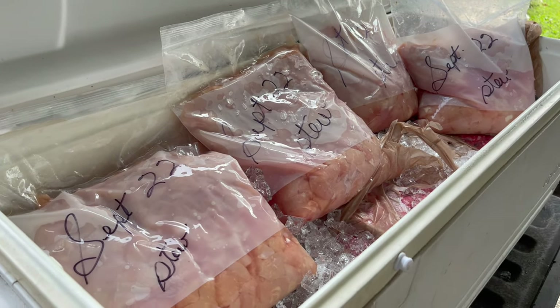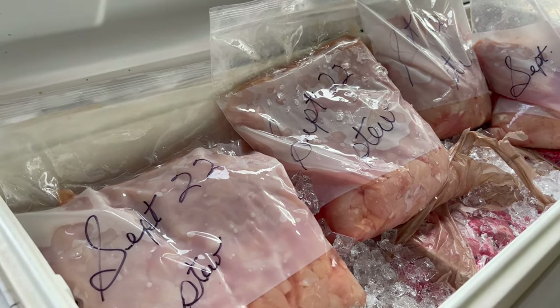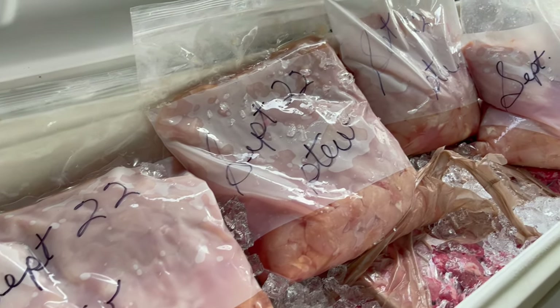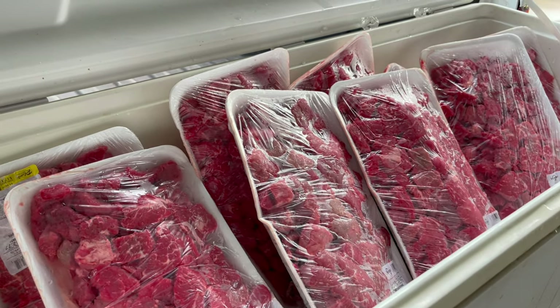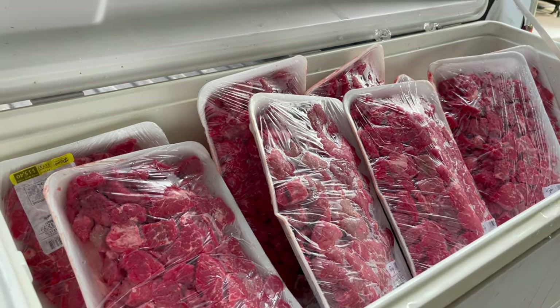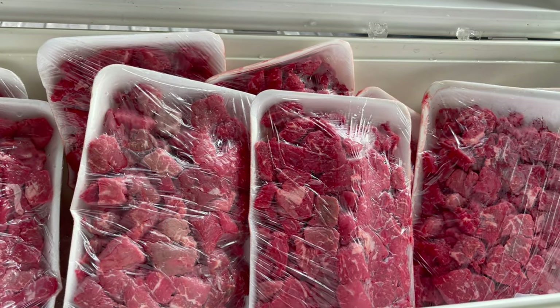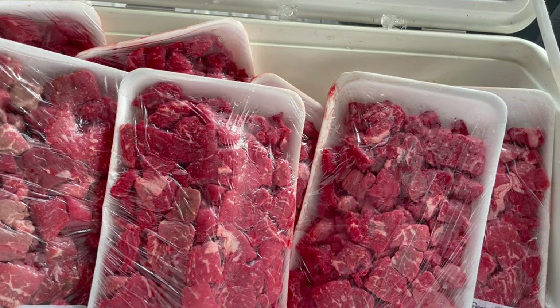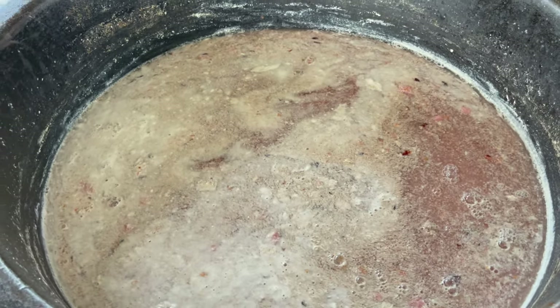We use chicken and beef. This is boneless chicken breast, cut up. Here's the beef — 10 packs total, probably around 55 to 60 pounds of beef, and 45 pounds of boneless chicken breast. We have added the beef and the chicken to the pot.